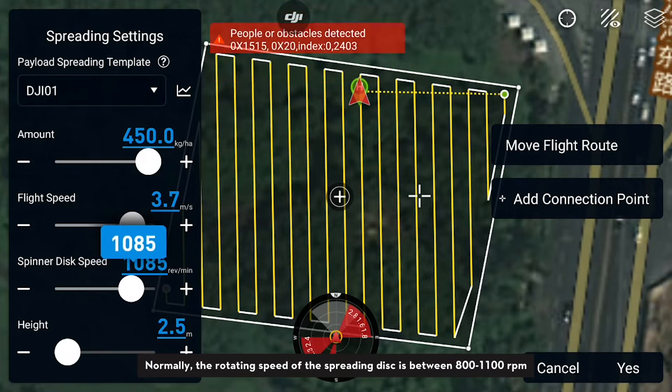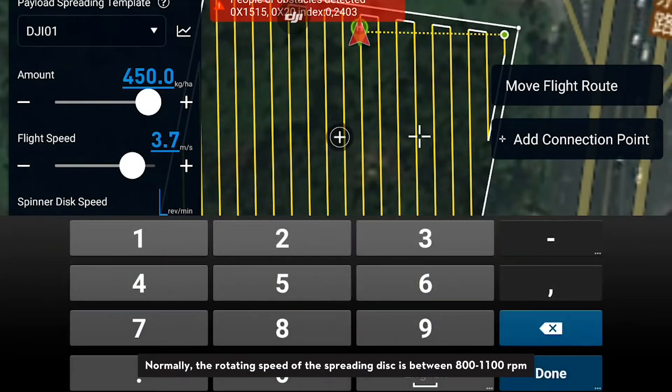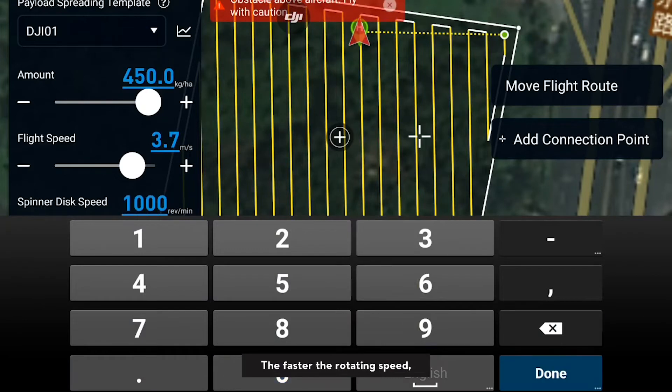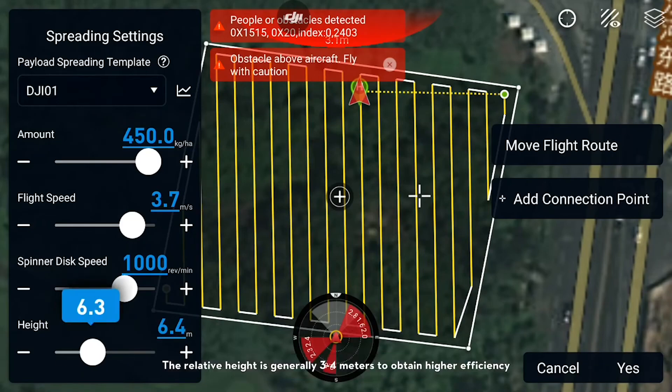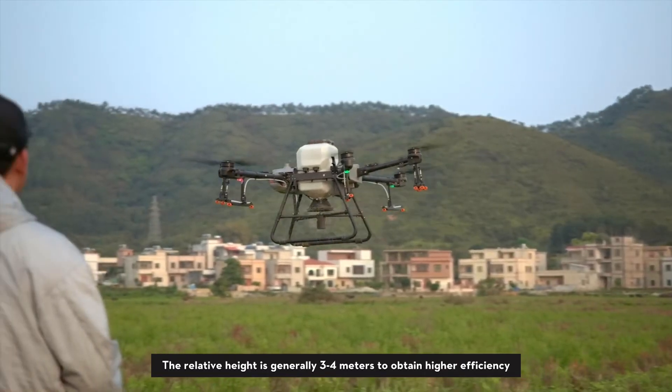Normally the rotating speed of the spreading disk is between 800 and 1100 RPM. The faster the rotating speed, the larger the spread route spacing. The relative height is generally 3 to 4 meters to obtain higher efficiency.